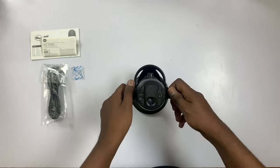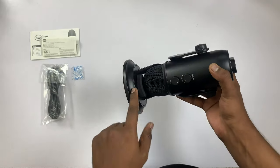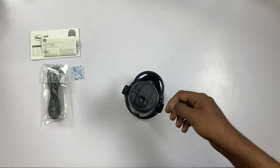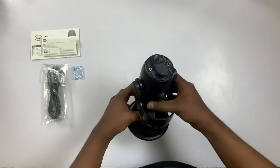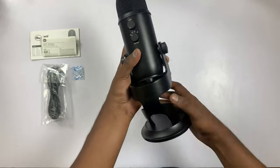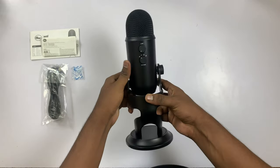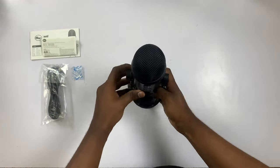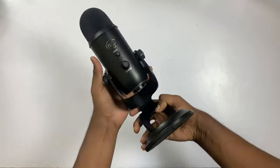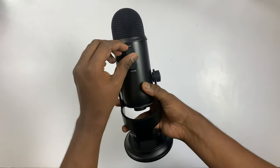If you open the sponge cover, you can loosen it on the two sides — it is a bit more customizable. You can use the sponge to open it, which makes it easier. Once open, you can use a key if needed. If you want to see the mode button, you can see the mode button here. There is also the volume button, the mute button, and the gain button.